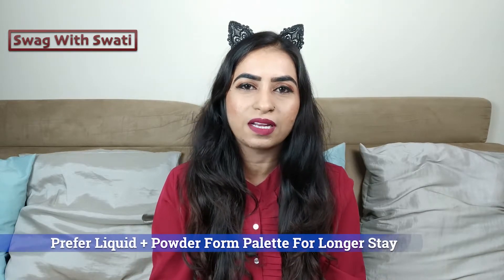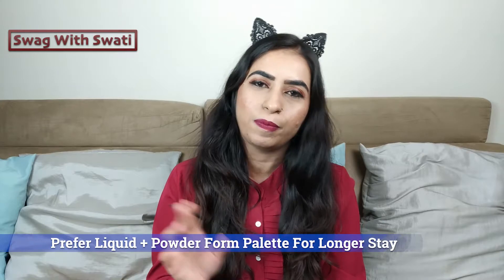We have used Ingrid's eyebrow set, and we will give the link in the description box so you can check it out. Now, how do you choose an eyebrow palette? First of all, you have to choose a palette that comes in both liquid and powder form.